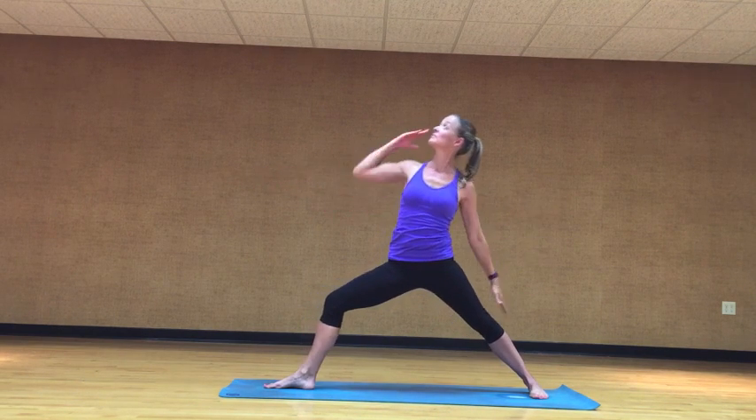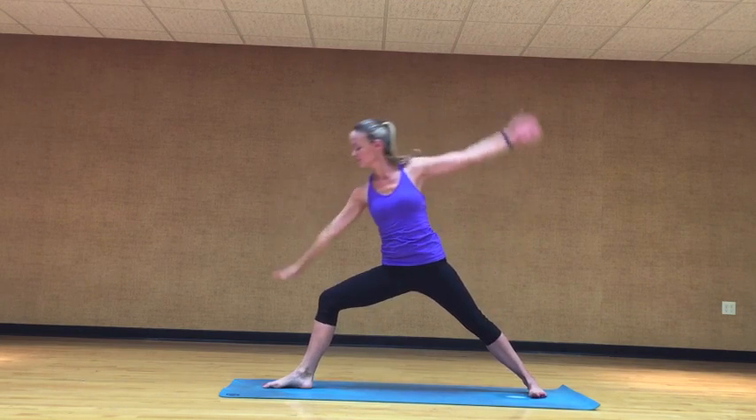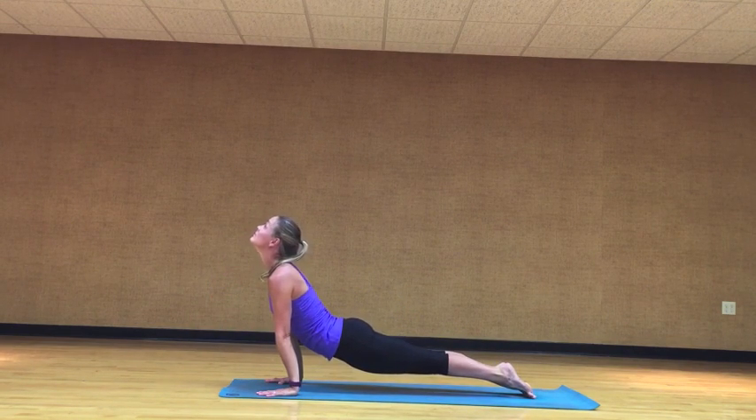Inhale, straighten the front leg out, reach that front arm up to the sky and back, reverse triangle. Exhale, come on down to your vinyasa flow, the low push up. Heart will pull through for the back bend, and then exhale back to the upside down v, down dog.